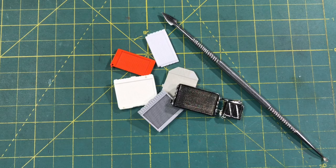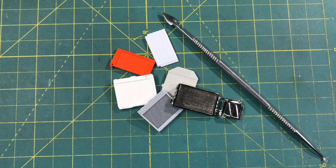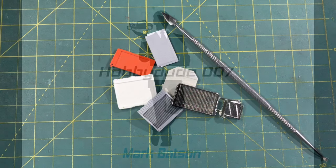Hi everyone and welcome back to the Hobby Dude 007 channel. Today we're going to be talking about keeping it cool. I'm going to show you how I scratch build many of my radiators. I try to get as realistic a look as possible out of them. Let's have some fun — stick around.